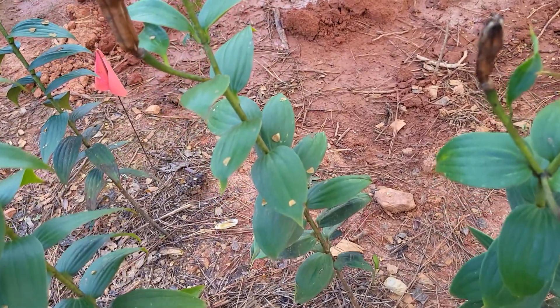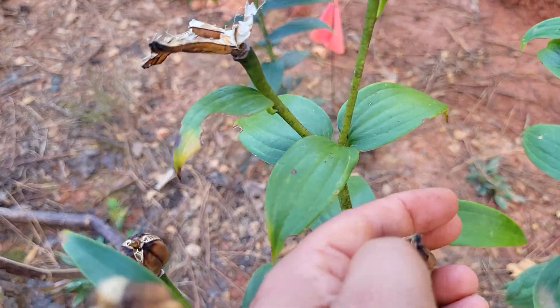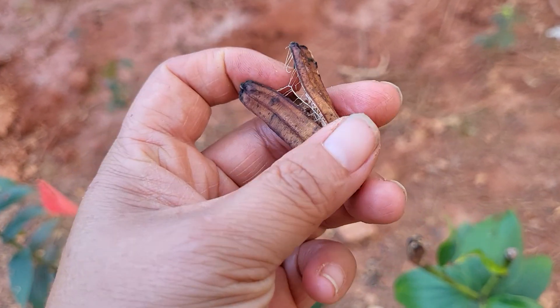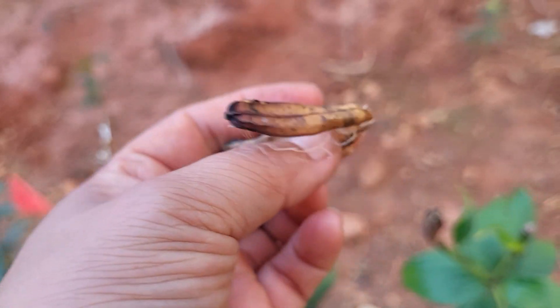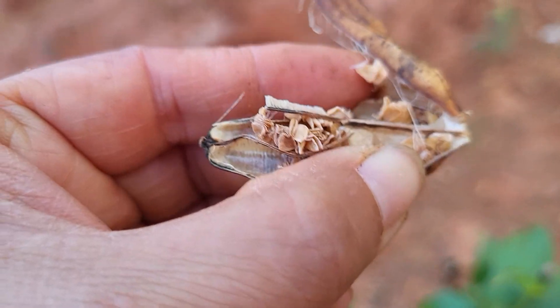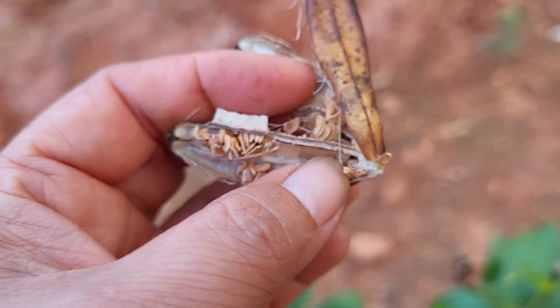So this here is the bulb of the Asiatic lily and the Stargazer lily. The Stargazer lily is probably my favorite lily of all time. They're beautiful, extremely fragrant. Look at all those seeds — isn't that crazy? And they're like neatly stacked in there.